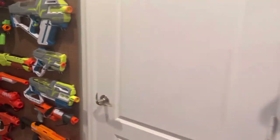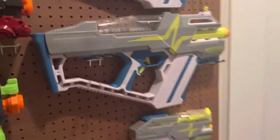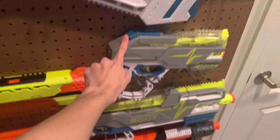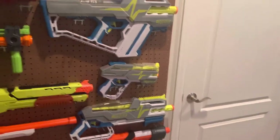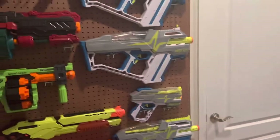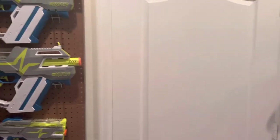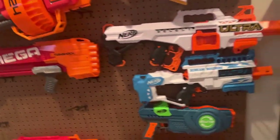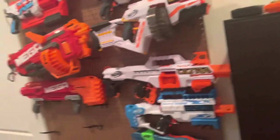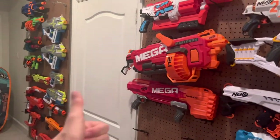Hope y'all are excited for the reviews that I've got planned for the future. Tomorrow I'm going to be reviewing one of these three guns — I don't know which one I'm gonna review, I'll figure it out tomorrow. Thank you for all your support, guys. I actually really appreciate it because I love Nerf, even if they haven't been doing so well recently, and this hobby made up a big chunk of my childhood. See you tomorrow, everyone.